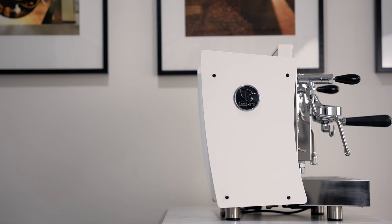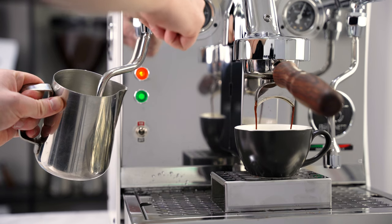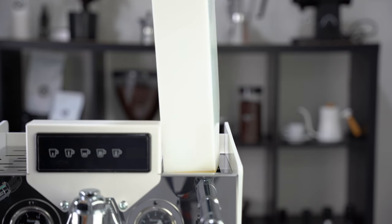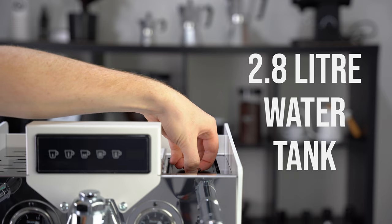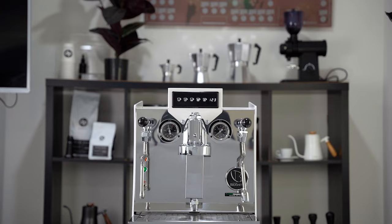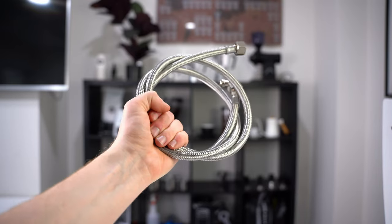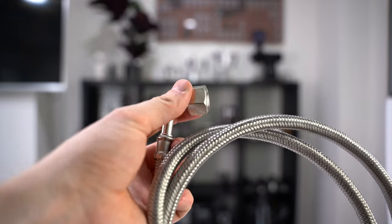It also features a whopping 3L heat exchange boiler, which means you can brew your espresso and froth your milk at the same time. Brunetti have also placed a 2.8L water tank inside this thing, which is pretty crazy when considering the already huge boiler. But if using the water tank just isn't a viable option for you, you could hook the machine up to your water mains, proving the Giulietta to be quite a versatile machine.